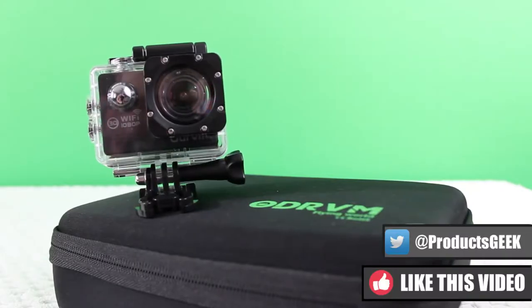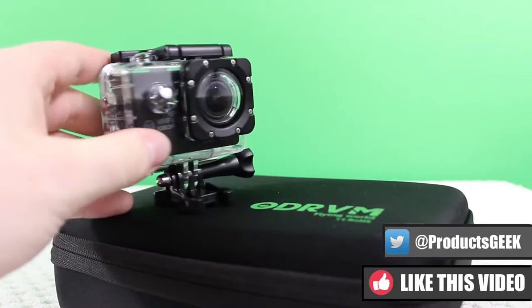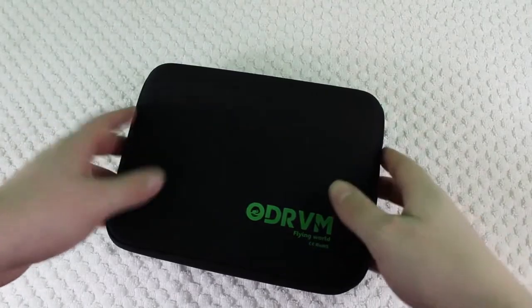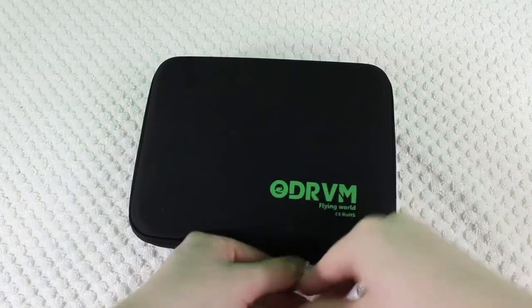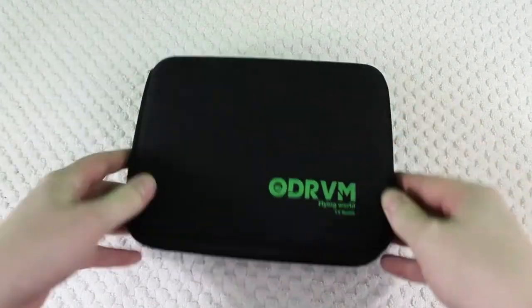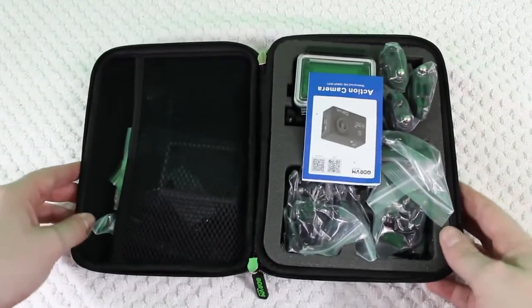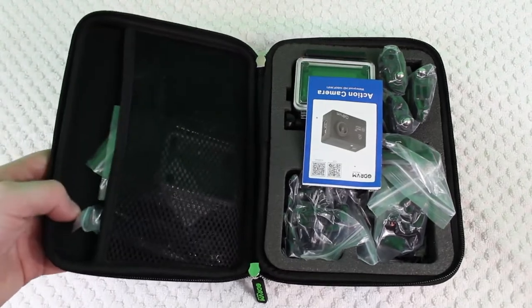The price for it right now is about $60 on Amazon, and with that you do get a ton of different stuff in the package. The first thing they include inside the package is a travel case. This is actually something that I really like — not a lot of action camera companies give out cases with their cameras. So it's definitely a little cherry on top, and it's going to make it more worth your money. When you first open it up, the presentation is pretty nice, and there are a ton of different accessories all wrapped in their own individual little plastic bag.